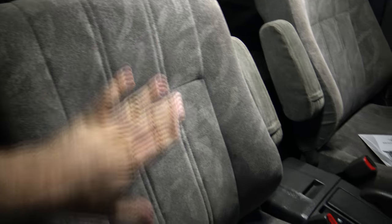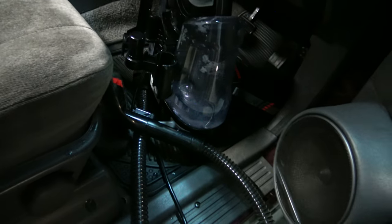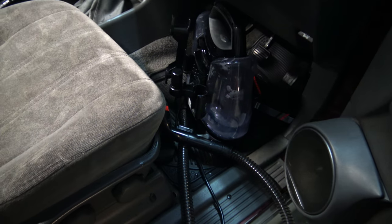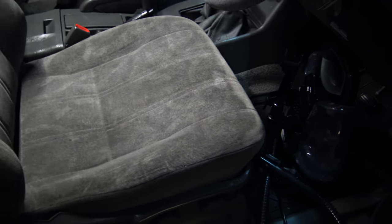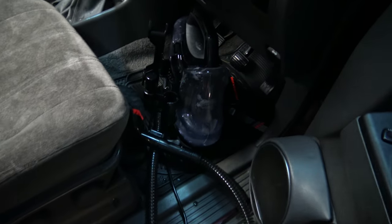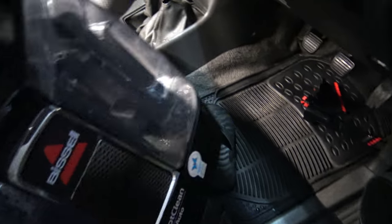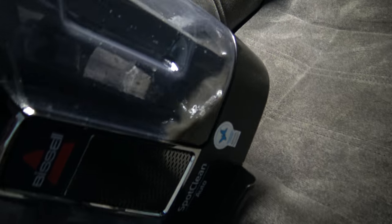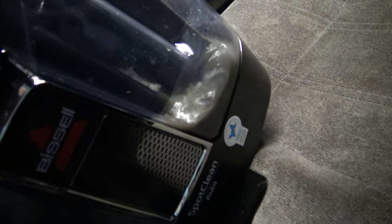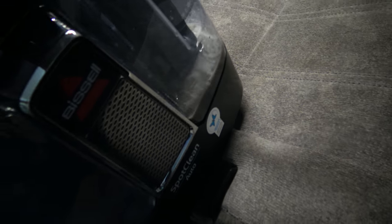I've done the back and the bottom of the driver's seat, probably used near half the liquid just to do that. I did have to do the bottom twice — the first time I sprayed it wrong, so I did it with a proper fan spray and then did it again. I'll show you the amount of liquid we've got in there. The collar of it — which is gross — is completely brown, so it is definitely sucking dirt out of these seats.